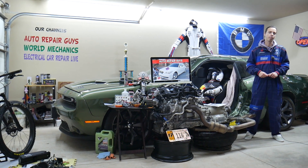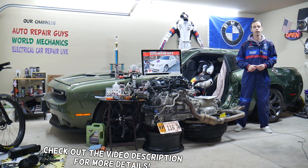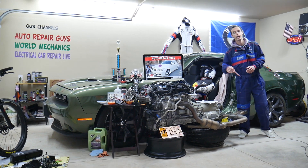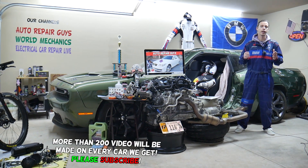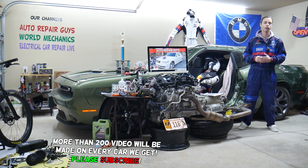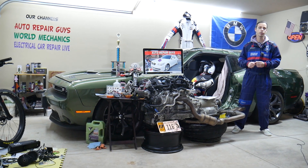Hey guys, welcome back to Auto Repair Guys. Thank you for watching and subscribing to the channel. Today will be a super helpful video for anyone with a BMW 5 Series generation E60 or E61 — the 5 series from 2003 to 2010. If you need to find where the Bluetooth, also known as hands-free, fuses are located, you have two fuses to check in two different fuse boxes.